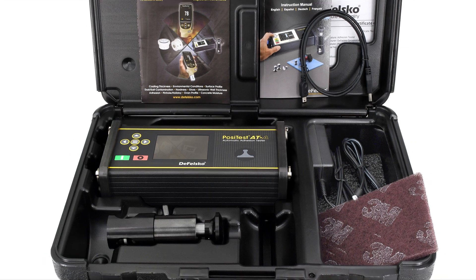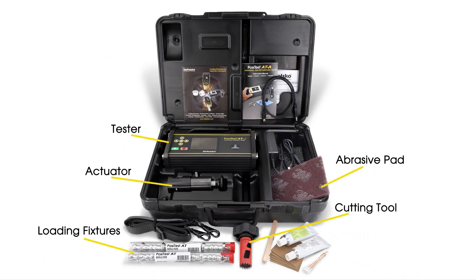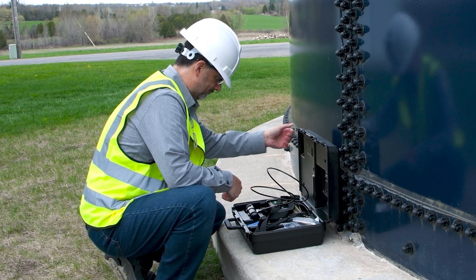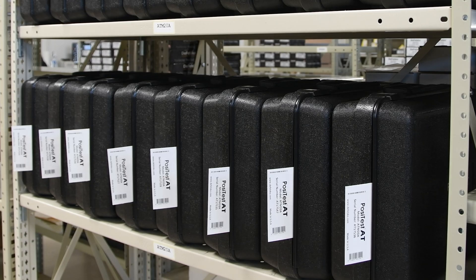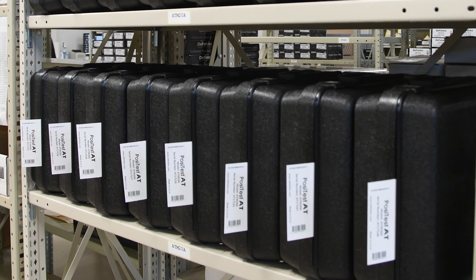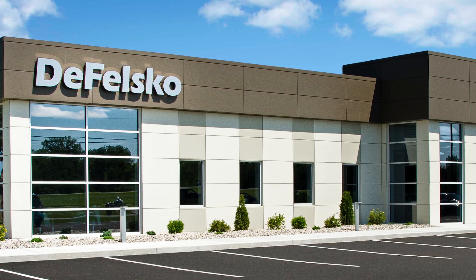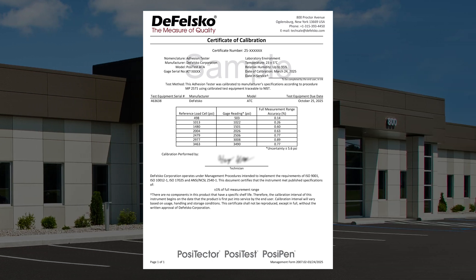Each PosiTest AT comes with everything required for testing, including the tester, loading fixtures, abrasive pads, a cutting tool, glue, and mixing sticks, all packaged in a durable hard shell carrying case. The PosiTest app and software are also included. All PosiTest AT units undergo rigorous testing at DeFelsko's U.S.-based manufacturing facility and include long-form certificates of calibration, traceable to NIST.